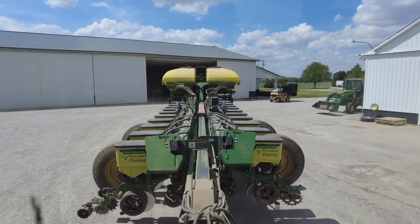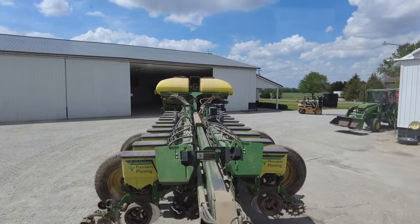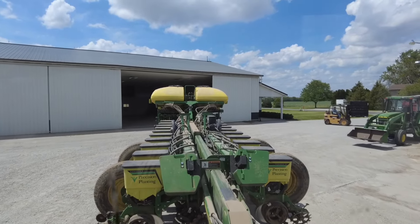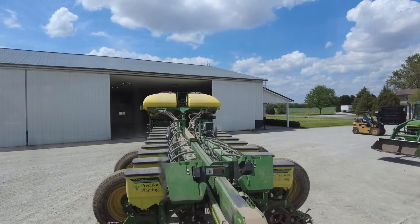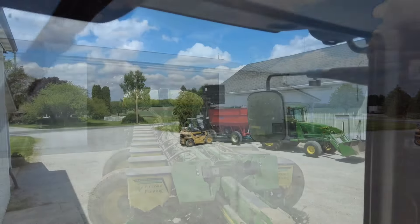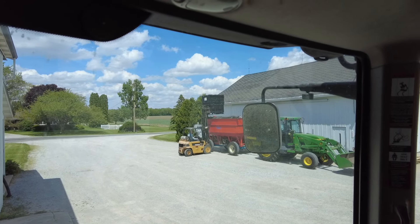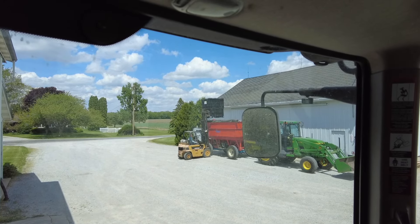We're backing in the shop. Got a clean corn out of the planter, changed seed plates, and we're going to start planting soybeans for seed bean production — beans that other farmers will be planting next season. Dad's getting the seed tender ready to go. We'll fill that and then fill the planter here and then have more to refill in the field out of the wagon.